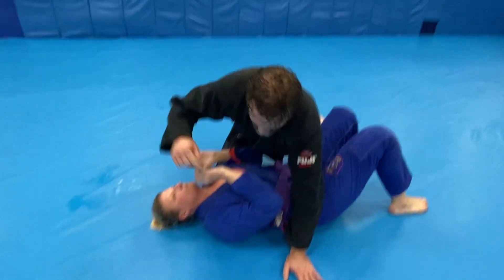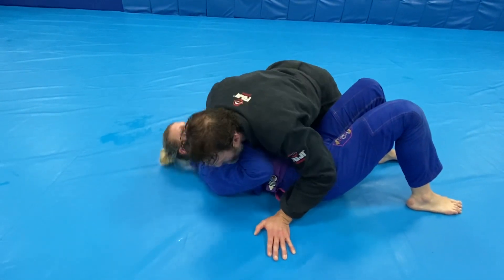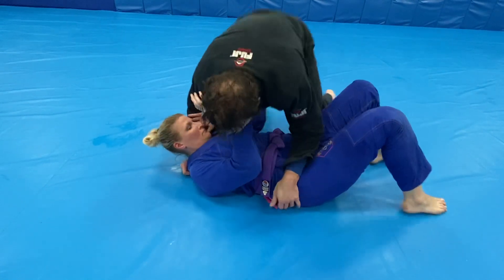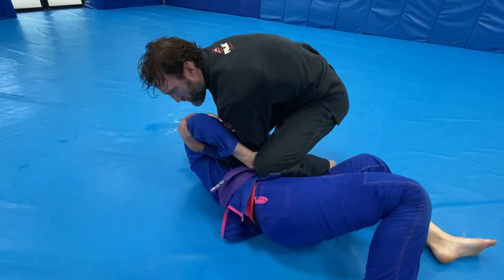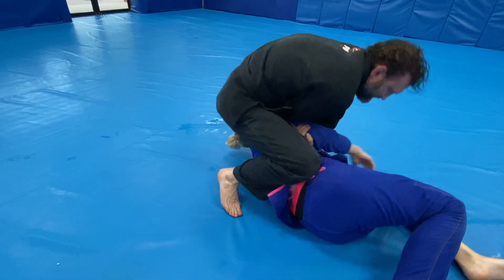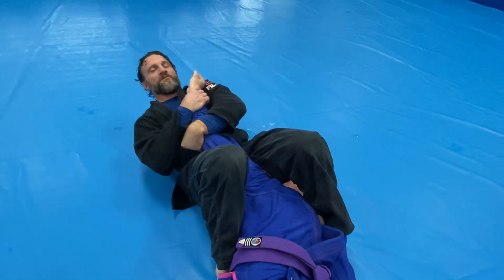For the second one, the only difference is when they go to block, they open up their elbow — so that's why I go to armbar. So I dig under, block so I can get my knee on top. They come in, I reach in through the hole that gets created, and now I just go around the world. I put pressure on that elbow to keep them down, step around, slide into the armbar, and get my finish.